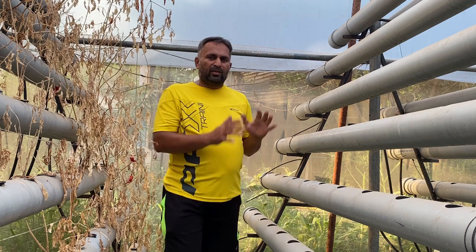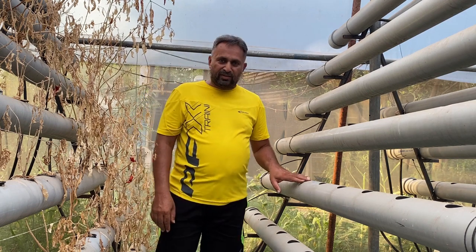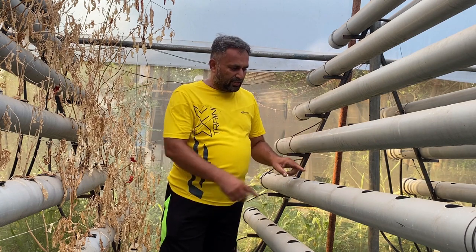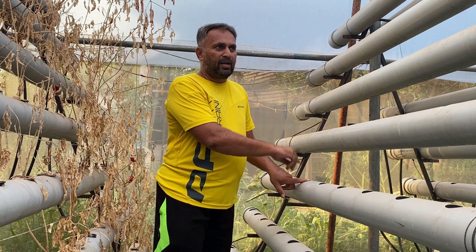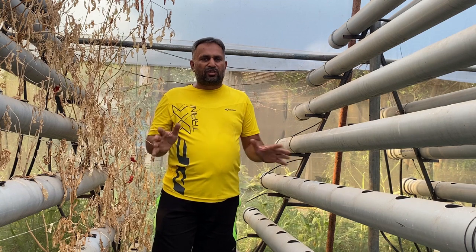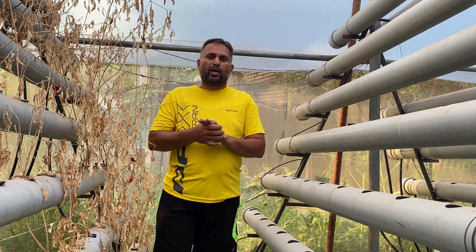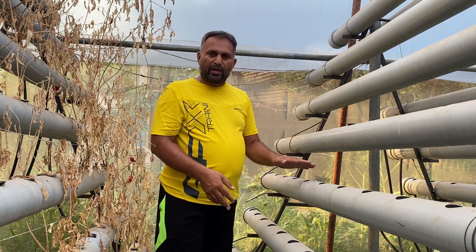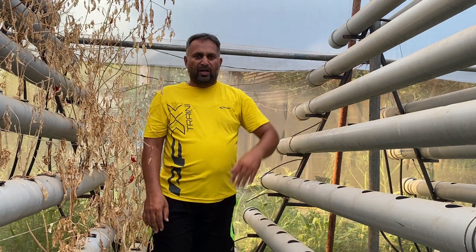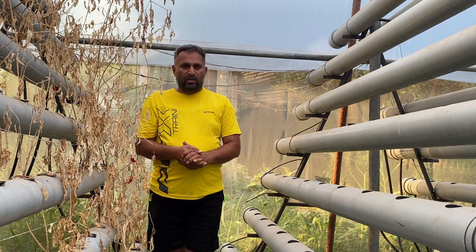Any leafy crop will survive in this 8×8 inch spacing. Considering 8 inches of width and length, we can place holes at 8-inch distances so the plant gets 8 inches on all sides — a very good distance for leafy crops. If you want to grow bigger plants, simply do alternate planting: leave one hole empty between plants and place them in a zigzag manner, which allows you to grow larger plants in this system as well.